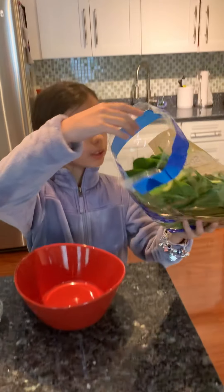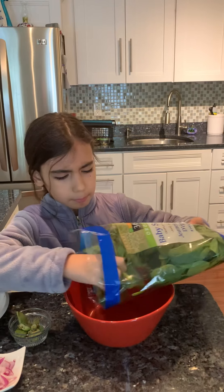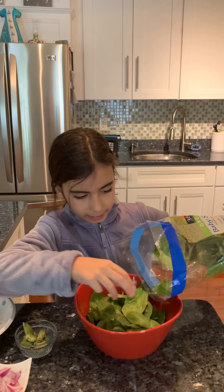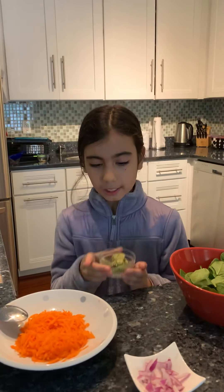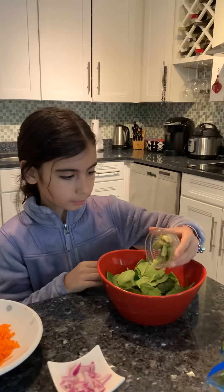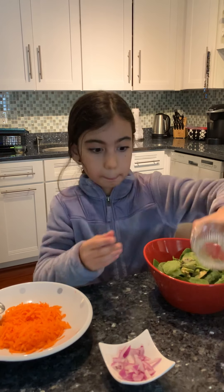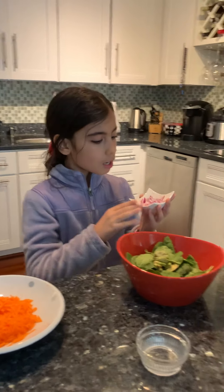First we start with our salad. We have baby spinach — you can get it at any grocery store and put as much as you want. Next we have diced avocado, about one tablespoon, but it's your choice. Just dump that in — it's okay if it's a big plop. We're going to mix it up. Next we have sliced onions, your choice of onions, but don't put too much or it'll burn your throat. I use about one tablespoon.